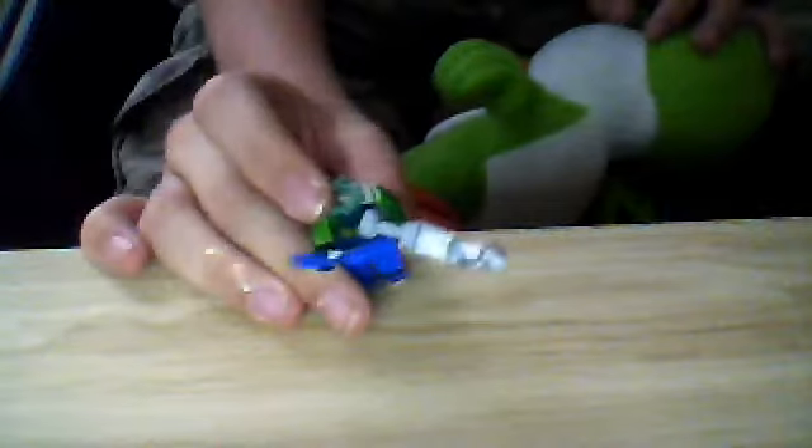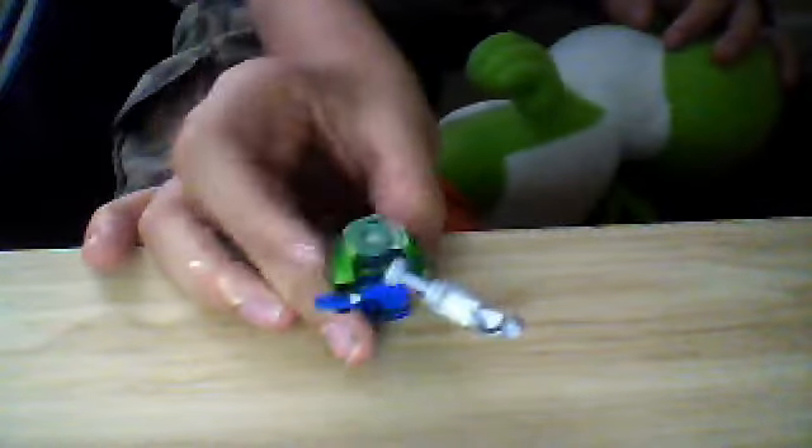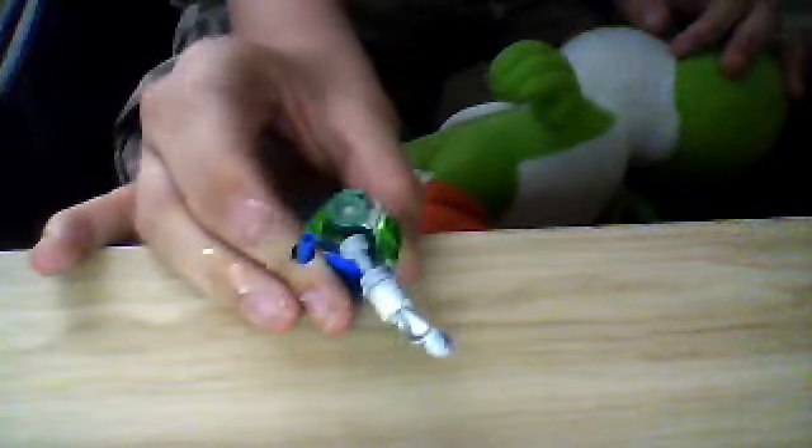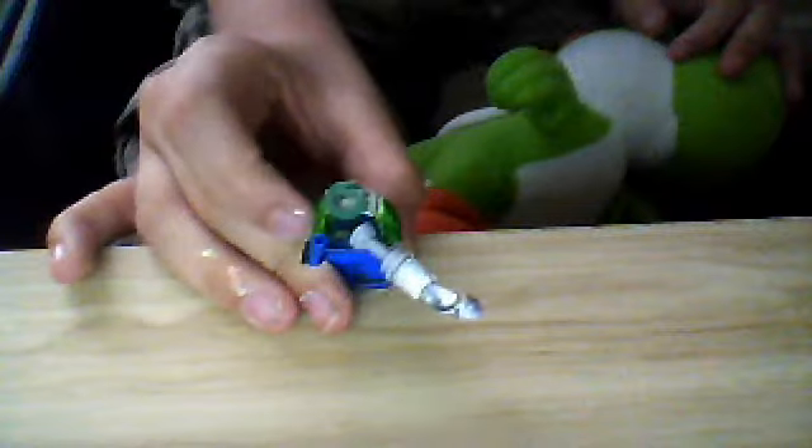I also removed the tunic. Luigi — I said he would be done, but he's not, unfortunately. I've had a problem with the head. His mustache also fell off. I'm probably gonna make a new head for that.